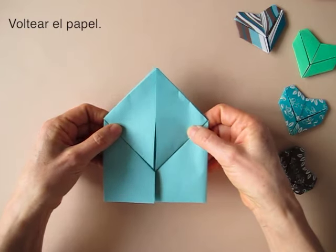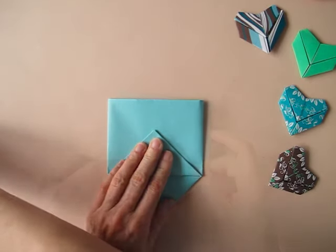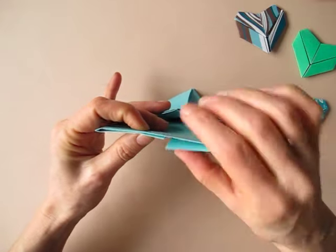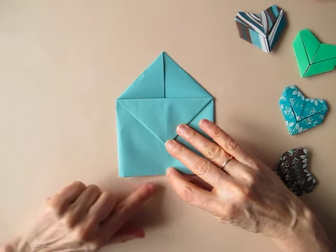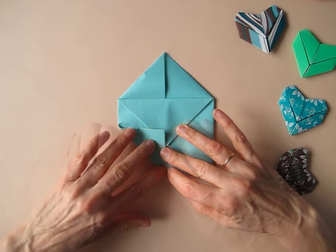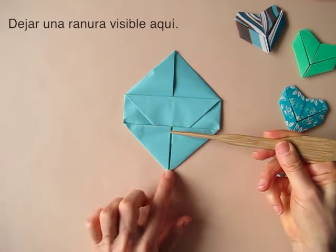We are going to turn the paper over and bring this point away from us. Rotate the paper. And we are going to locate this central point where these two flaps meet. And we are going to bring this edge so that it aligns in here, like so. Then we repeat on the other side, and we make our little gap there quite visible.